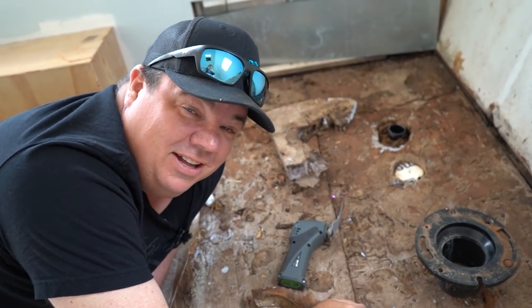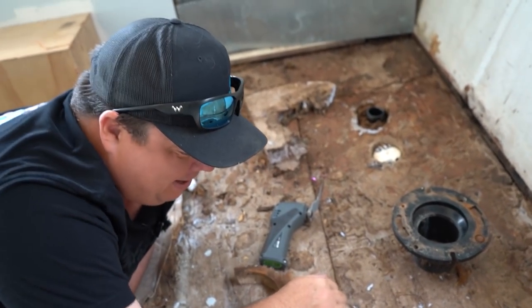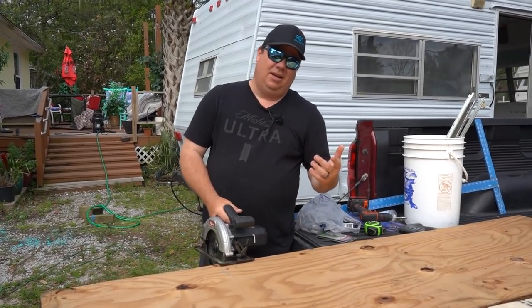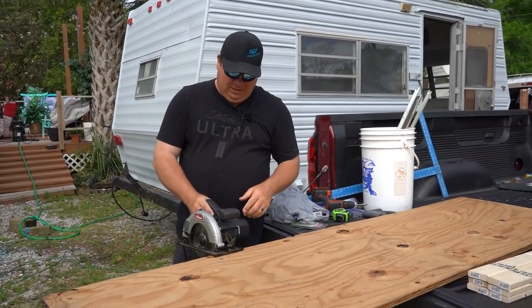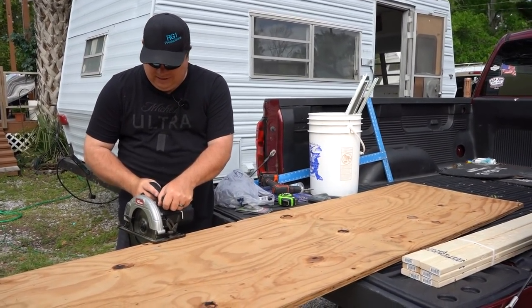I told Sarah to go get the vacuum to clean it up and she goes and grabs the camera instead. Thanks babe, I love you. I don't know what your favorite part about a project is, but mine is always power tools, every single time.